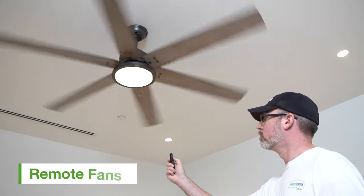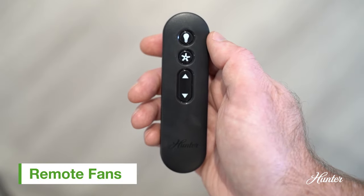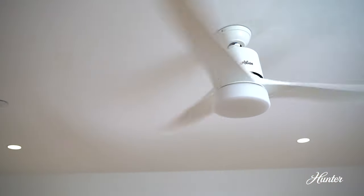Many of the handheld remotes included with our fans come with a push-button reverse option. Simply press and hold the fan button on the remote. You'll know it worked when the light on the control blinks.